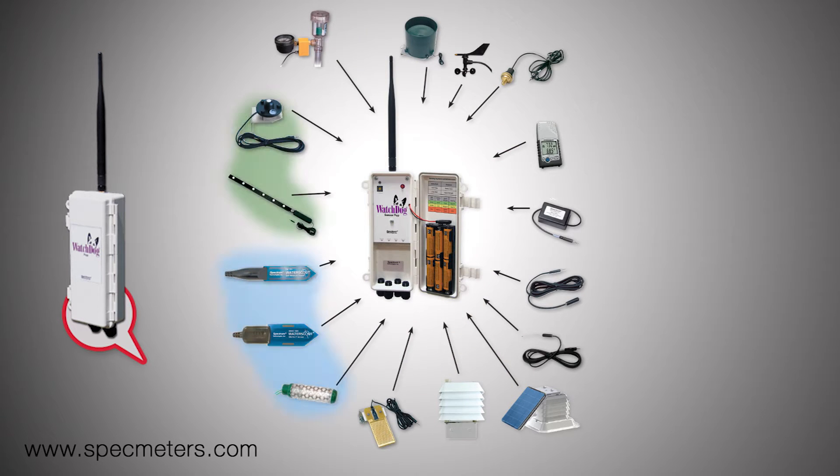We have sensors for soil moisture, light, air temperature and humidity, soil temperature, wind speed and direction, rainfall, and more.